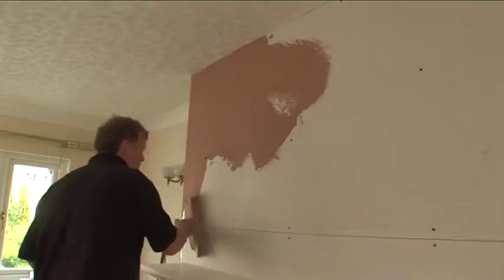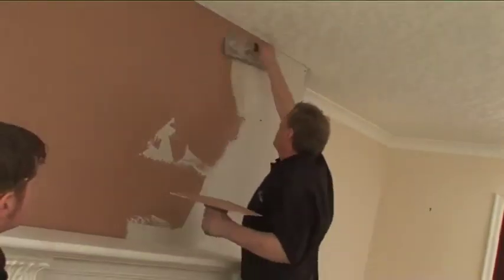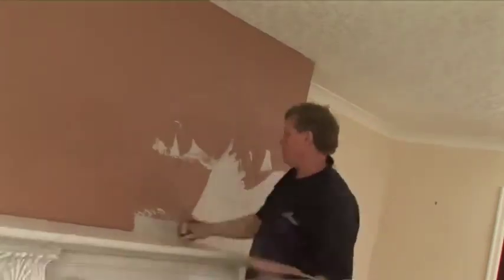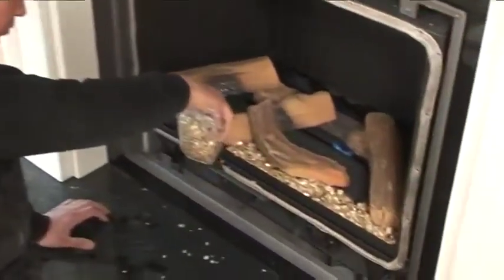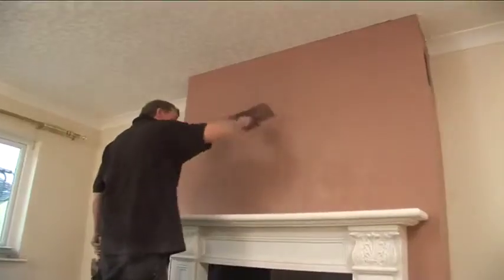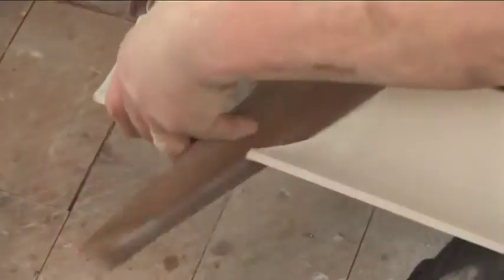We use our own trained engineers, and plastering and finishing are our forte. A reminder that we're not only fire and fireplace installers, but we can boast being joiners, general builders and plasterers as well.